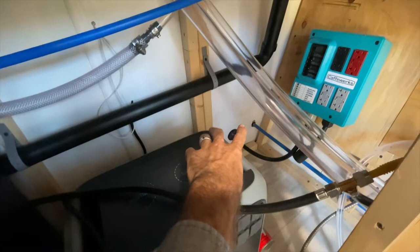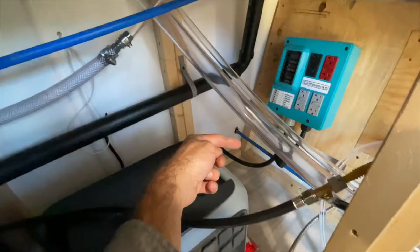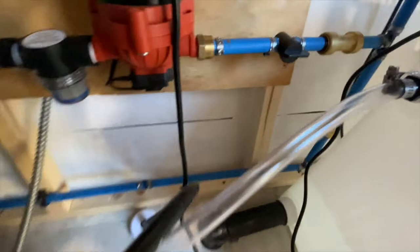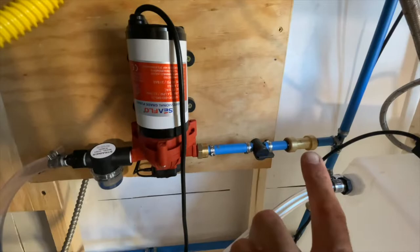This blue pex — this is half-inch pex back here — this is how you can directly connect your water hose to have water coming in. It runs in here and then elbows up right here, and then there's a T, so now we're at the water pump area.